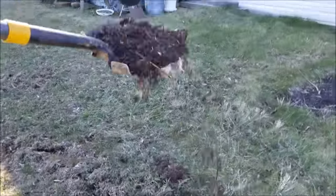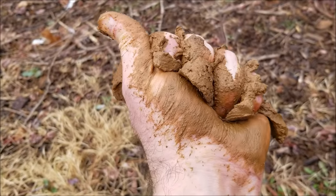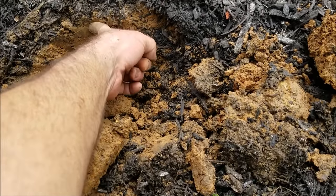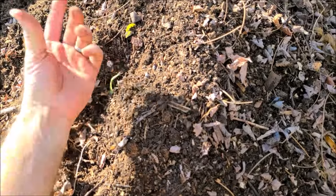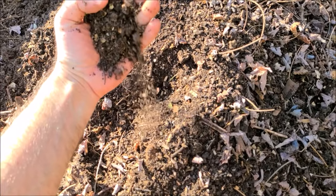The broken-down organic matter is full of nutrients that are slow-release — the plants take them when they need them. You can break up hard compacted clay soil with compost; it'll make it drain better. You can also add it to sandy soil to make it hold water better. This is like the universal best thing you could possibly have to add to any kind of plant. They all love it.